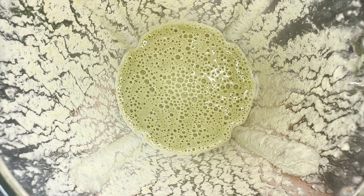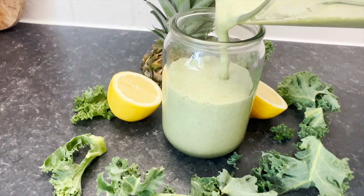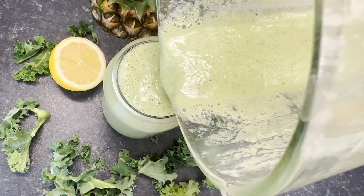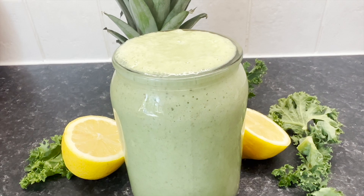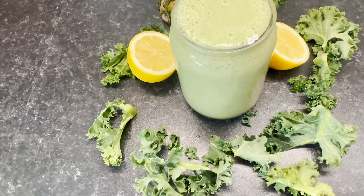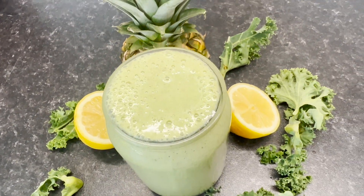Now let's serve this smoothie. And this is it — our delicious detoxing pineapple weight loss smoothie. It's delicious, it's perfectly balanced, and it's the perfect recipe to help you lose those extra pounds and detox your body. Remember, pineapple is rich in flavonoids, carotene and polyphenols, which help neutralize and remove toxins from your bloodstream and liver. This will allow your body to detoxify itself and help you lose weight.